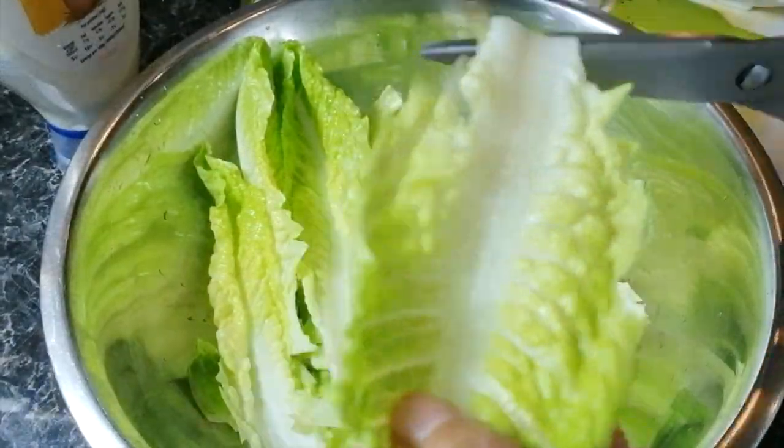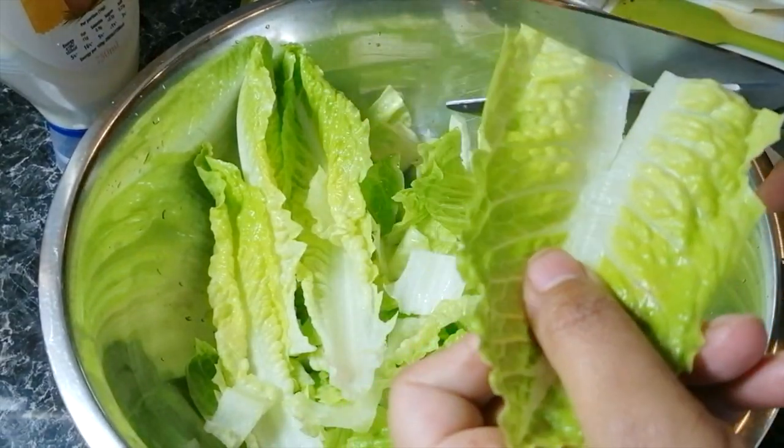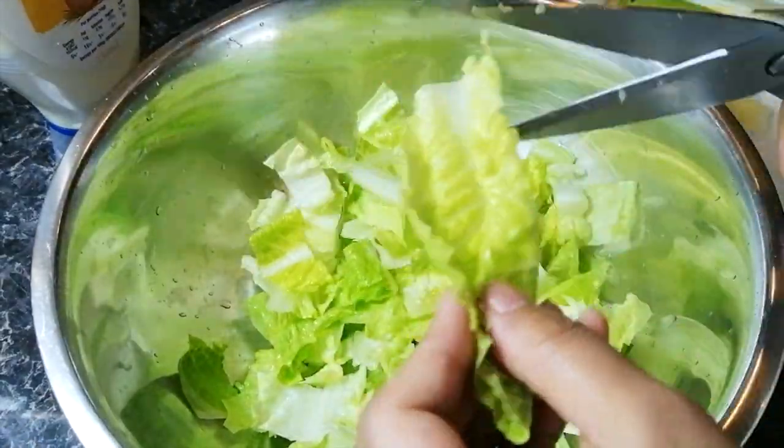The next step you want to thoroughly rinse your lettuce leaves. I'm using Cos lettuce here. Make sure it is thoroughly dried before you start cutting, or you can keep the leaves whole if you wish.